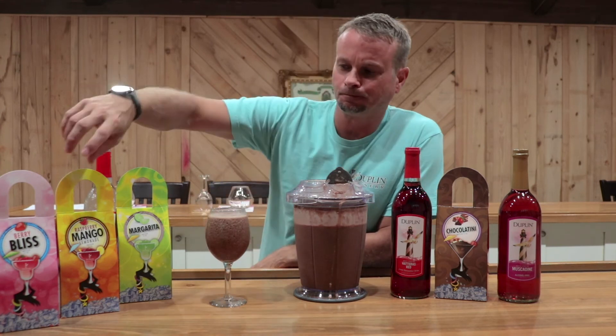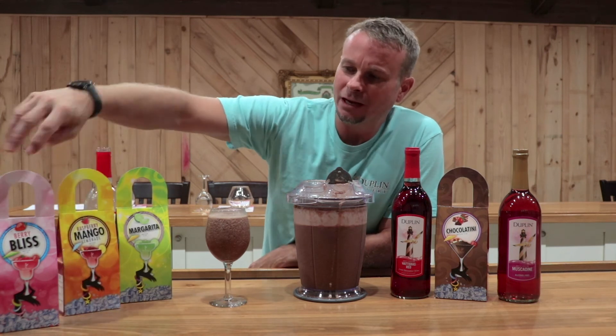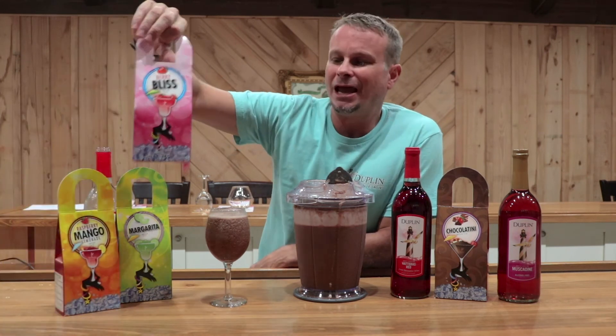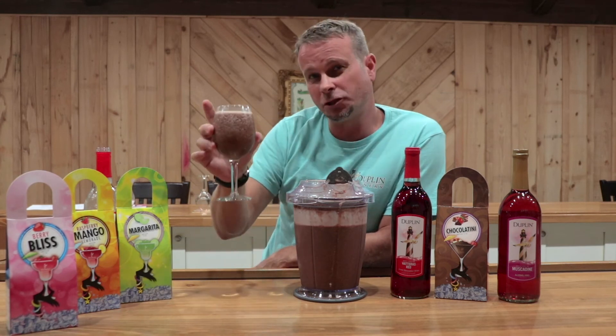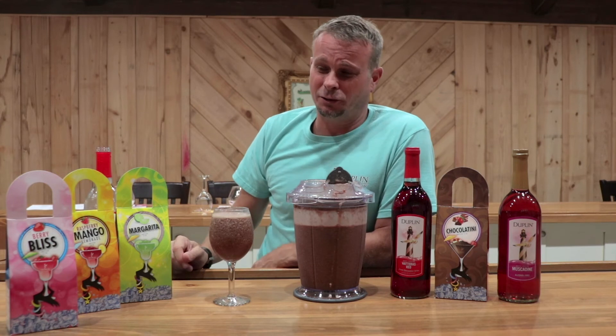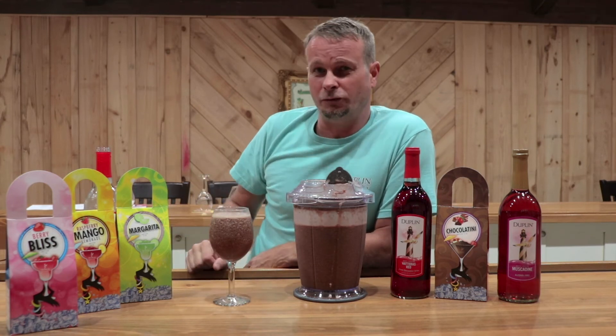Here's something else I've done with these: if you take the Berry Bliss and do half Berry Bliss and half Chocolatini, it kind of tastes like a chocolate-covered strawberry. So if you're doing these around Valentine's Day, that's a good little Valentine's thing to do for your significant other.